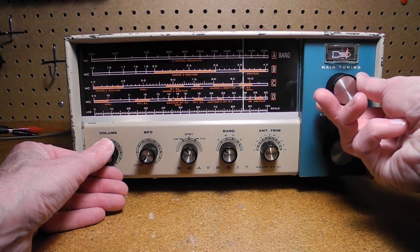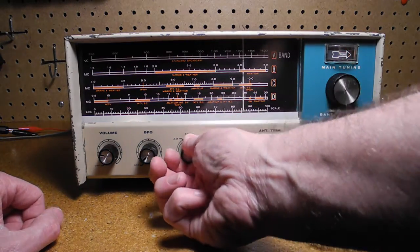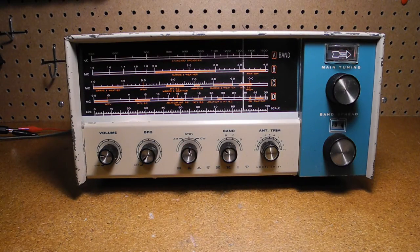On shortwave band C, 4 to 10 MHz, we can pick up a number of stations this evening around the shortwave broadcast bands.